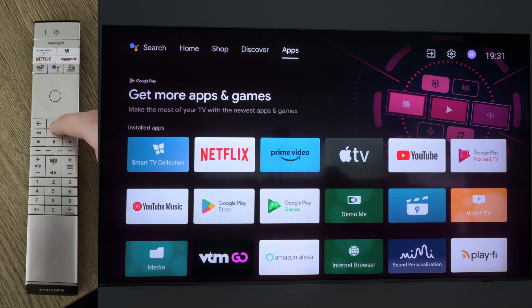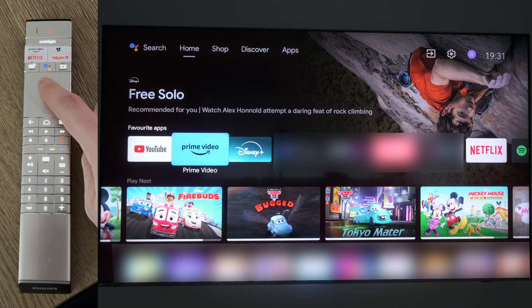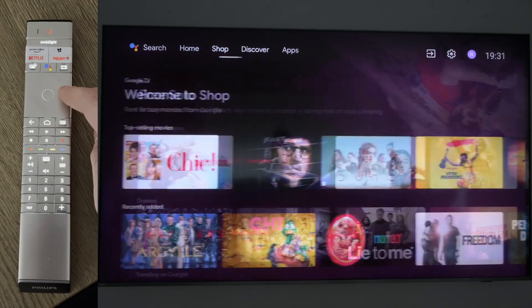To do this of course we need to have our TV turned on. We're going to be clicking the home button on our TV. We're then going to be coming up to the top, clicking on our home section right here.